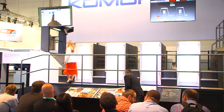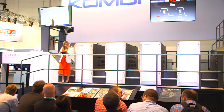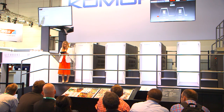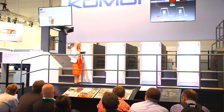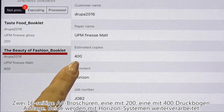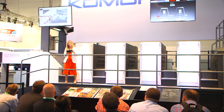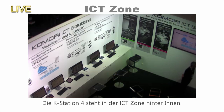The K-Station 4 printing scheduler can be shown on your smartphone or on your tablet, so I can check scheduling results very easily. I can introduce the upcoming jobs on my schedule window. We're going to do two jobs — one of 300 and one of 400 sheets — a 16-page A4 brochure. We can see that post-press for each of them will be done by Horizon. You can find out more details about K-Station 4 in the ICT zone just behind you.